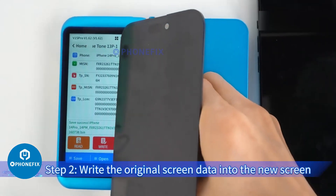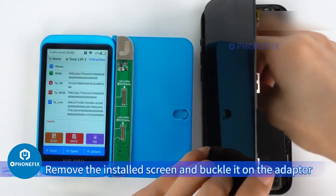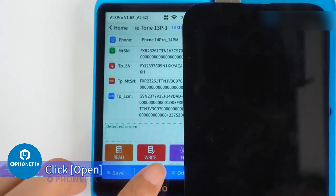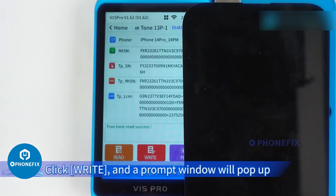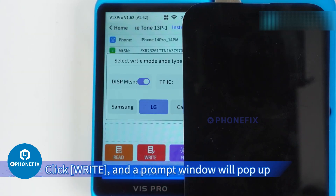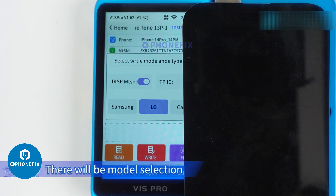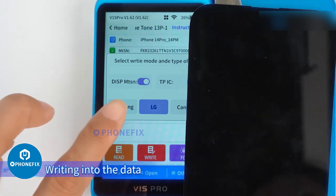Step 2: Write the original screen data into the new screen. Remove the installed screen and buckle it on the adapter. Click Open and select the corresponding data of the original screen. Click Write and a prompt window will pop up. Since we are repairing the screen of the 14 Pro Max, there will be a model selection. After confirming the screen model, proceed with writing the data.